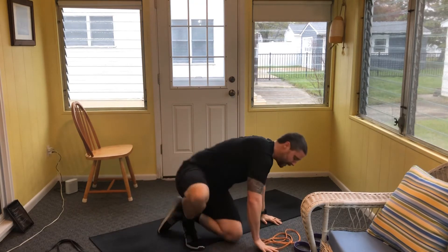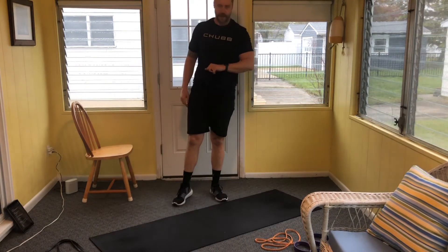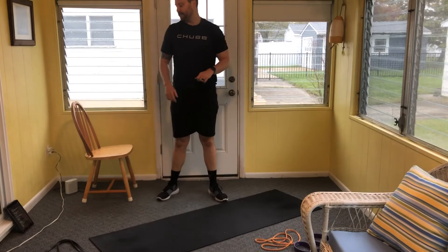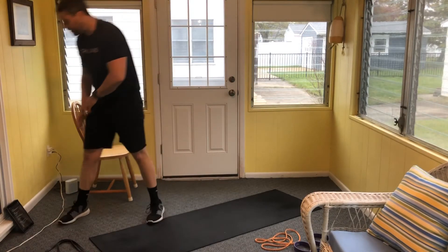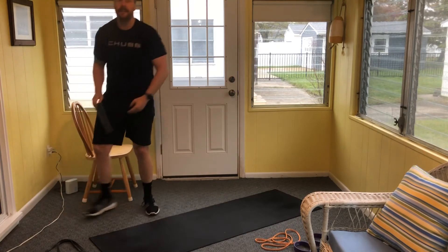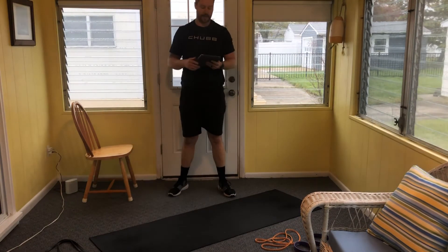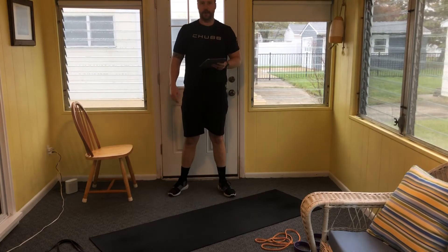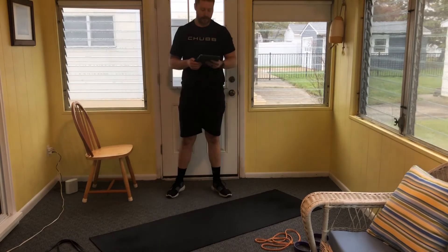Finish that set. We've got about 12 minutes in our 30 minute workout. The goal is three to four rounds of the next four exercises. We're going to go: elevated glute bridge using that elevated surface if we have it — if not, just do a standard glute bridge on the floor.